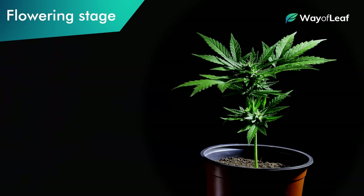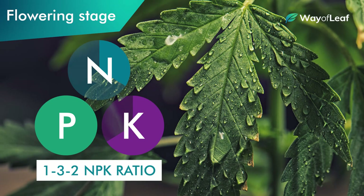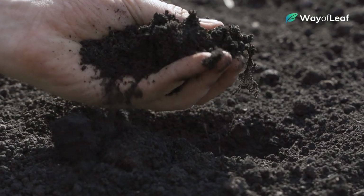Once plants start transitioning into the flowering phase, you'll want to switch up the NPK ratio to something like a 1-3-2, or even a 0-3-3 in late blooming stages.